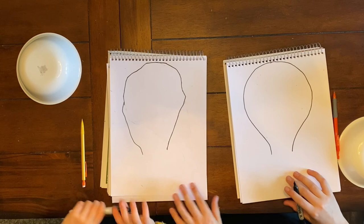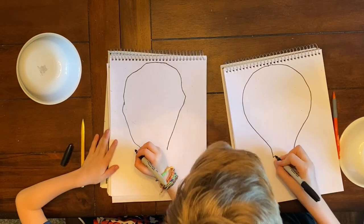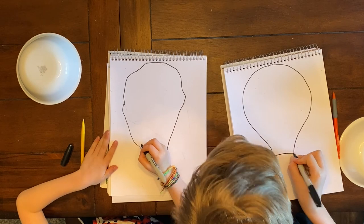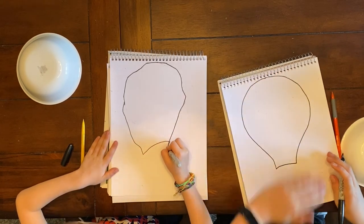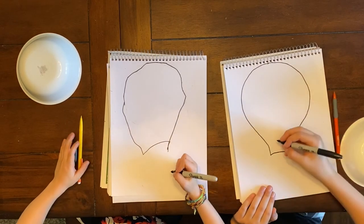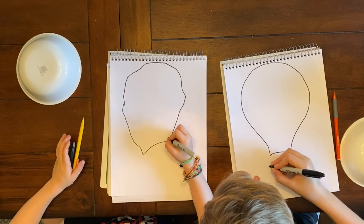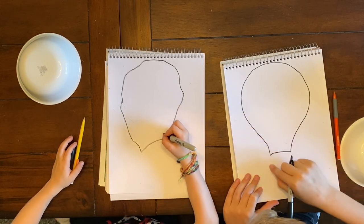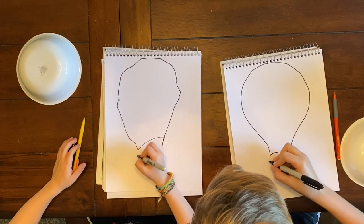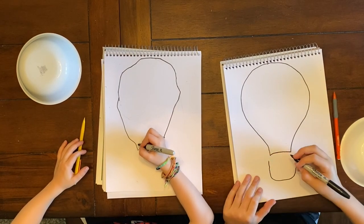Let's take our Sharpies again. And right at the bottom, we're going to connect these two lines with a big curve line. Now we're going to draw a big U-shape — it's going to be a little bit bigger than the outside of this line. But not connected, though.